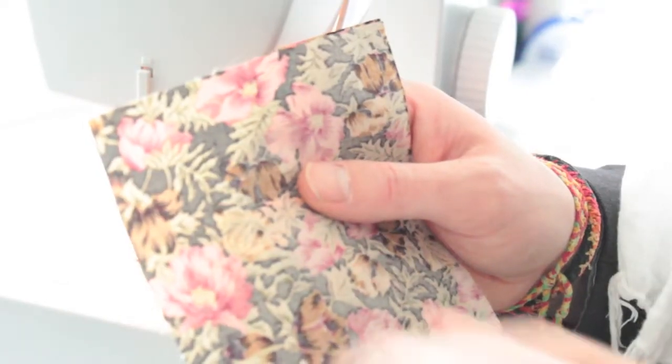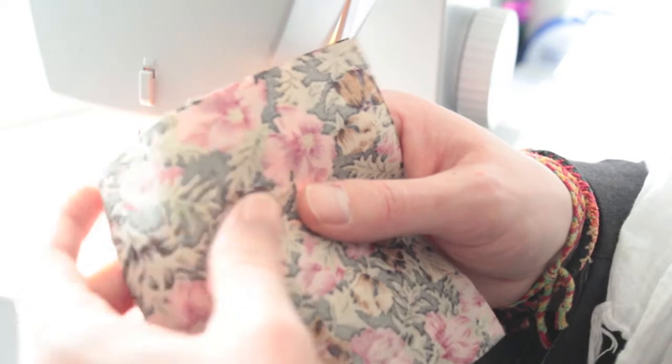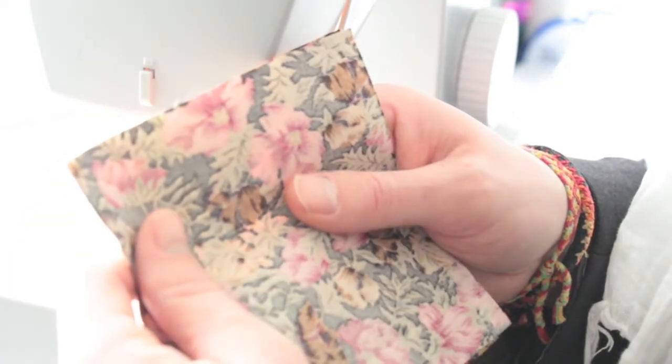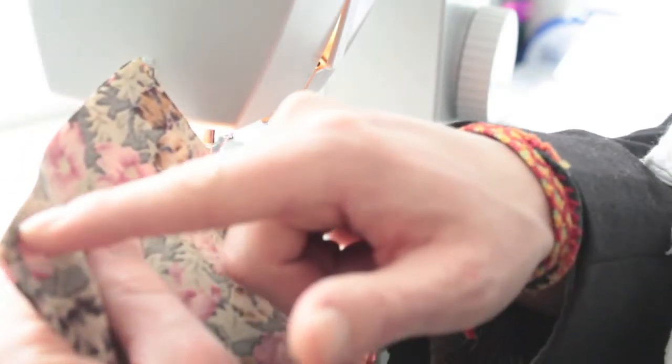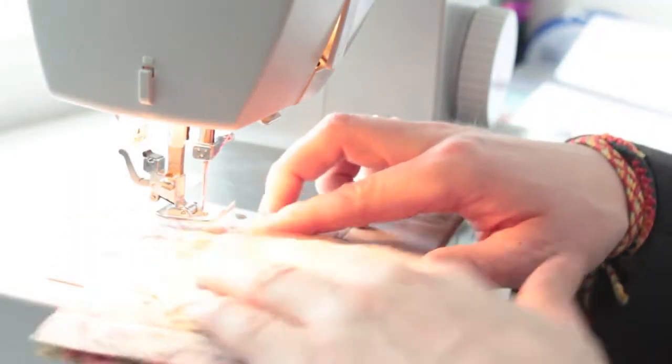The two pieces of fabric at 12 by 13 centimeters are also for the card holder. We put them right side to right side and sew all the way around the outside with a four-eighths seam allowance, but we leave a section at the top unstitched so we can turn it inside out later.